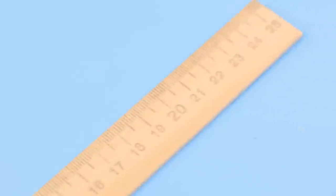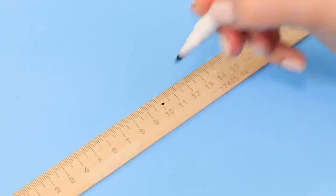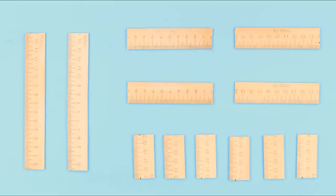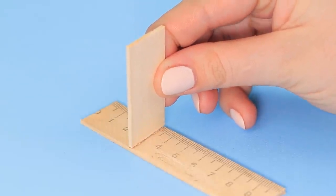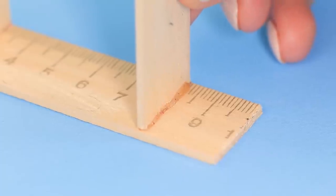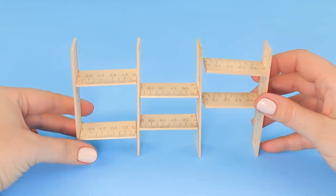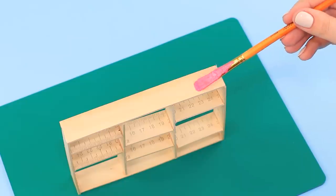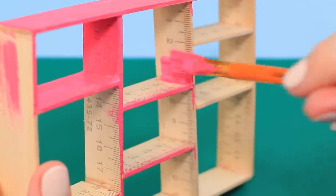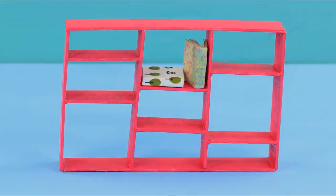Measure pieces of different length on wooden rulers — we need six 2-inch strips, four 4-inch strips, and two 6-inch strips. Apply hot glue to the side of the short pieces and attach a 4-inch piece to them. Use short pieces for horizontal shelves and the middle pieces for vertical divisions. Make the top and bottom caps from the longest pieces. Coat the whole piece with pink acrylic paint — our doll bookcase is done! Now we can fill in the shelves!